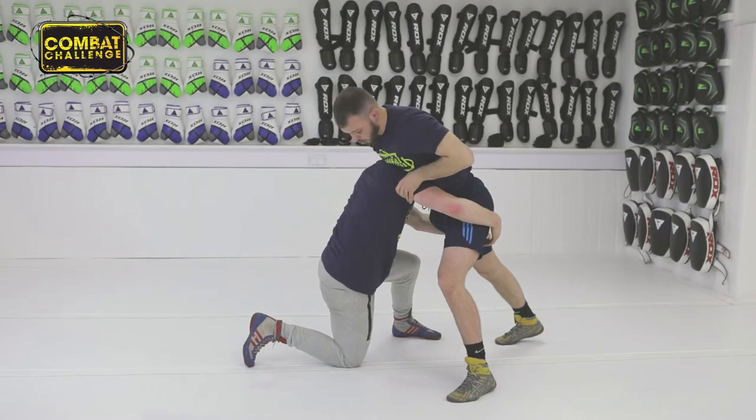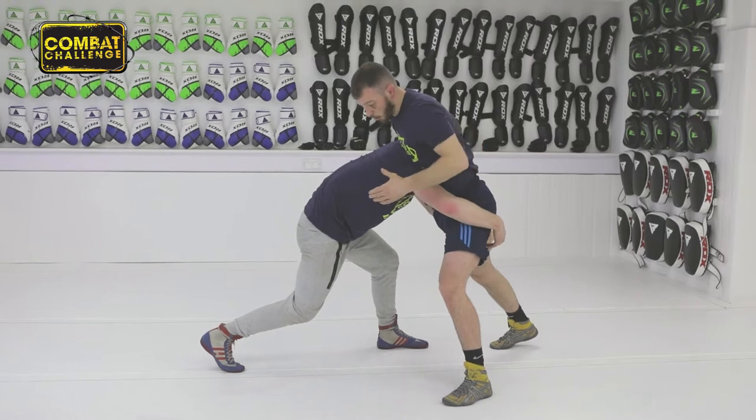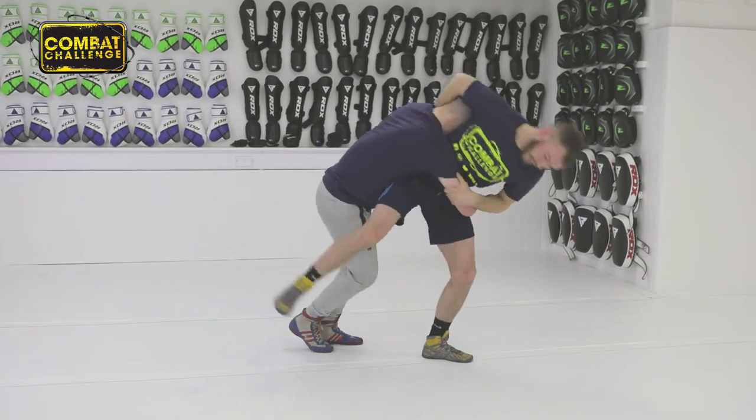This arm's going to come round, grab hold of his chin, this arm's going to grab on the back of his tricep. I wait for the push and as he drives, I turn my hips, I'm going to pull this right arm over, pull on the tricep and hook this leg.